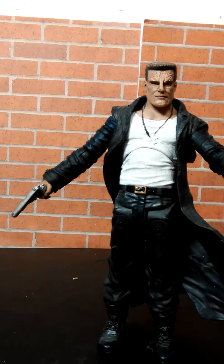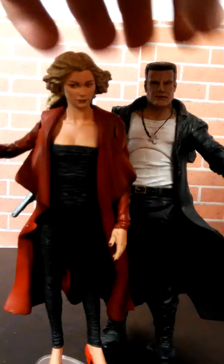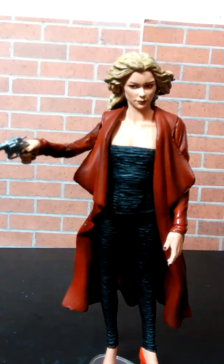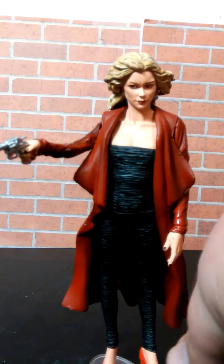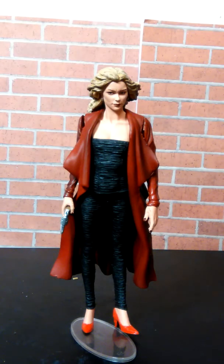Now it's Goldie's twin sister Wendy — thanks Marv! Wendy is basically Goldie because she's her twin sister, she's got the same look. Her arm rotates, her other arm rotates, and you can turn the hand. The big difference between Goldie and Wendy is really just the red jacket — red jacket is Wendy, and no jacket is Goldie.